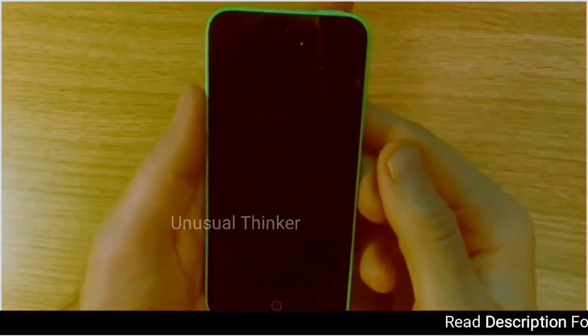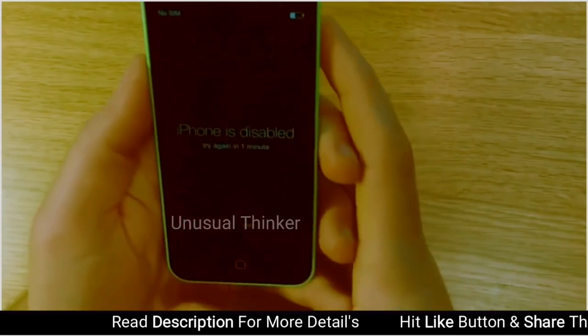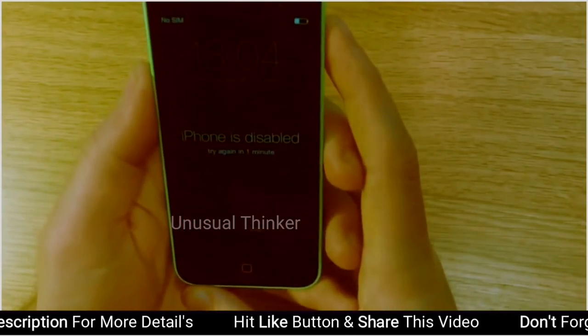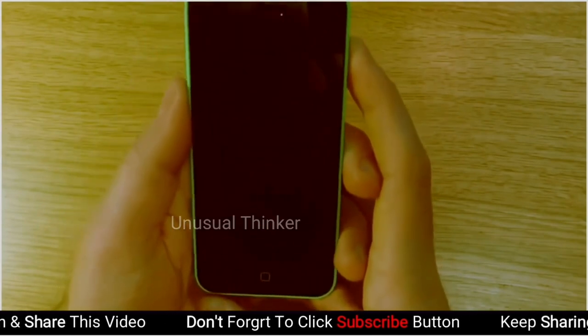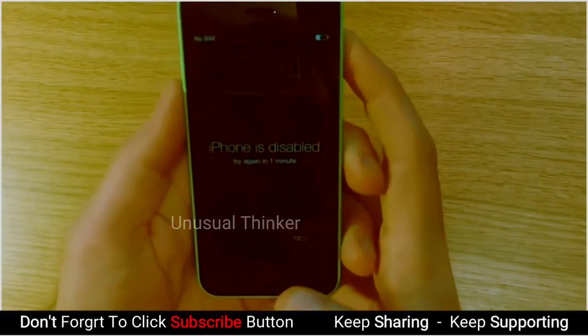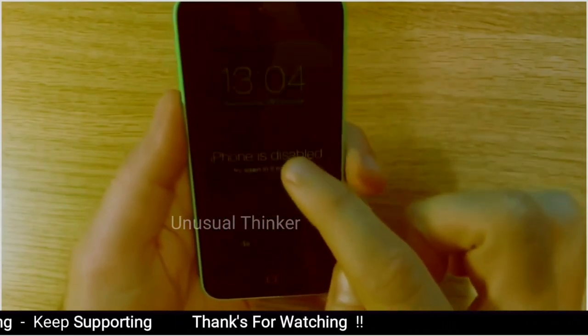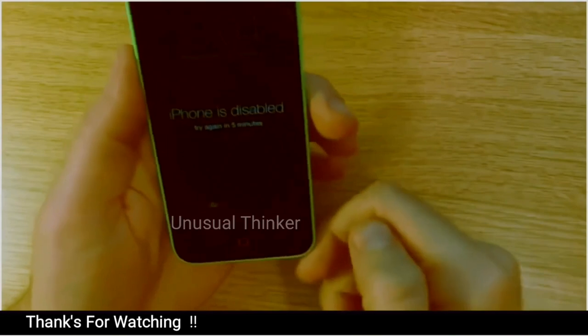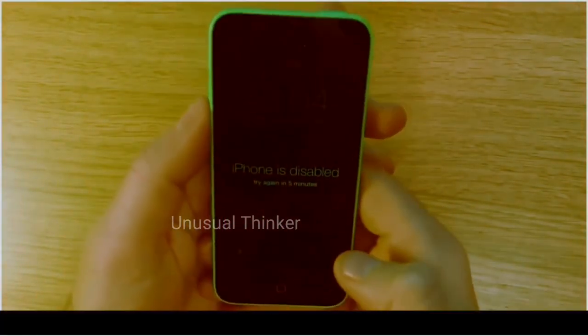This is for anyone with a disabled phone, or any phone which you can't unlock for whatever reason and you just want to hard reset it. In this case I've got a disabled phone in which I don't know the password — I've obviously done it on purpose in this occasion. So it's disabled, we can't get into it, we can't access the phone, so what we need to do is hard reset the phone and reset the software.